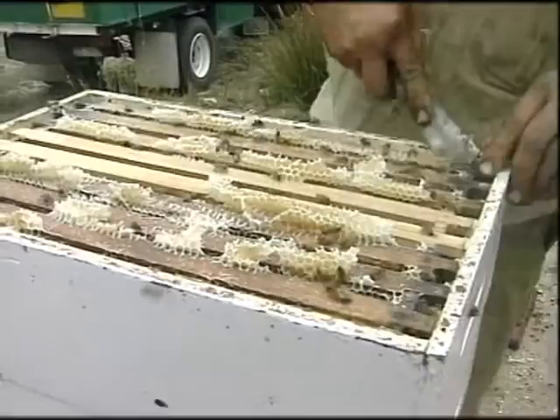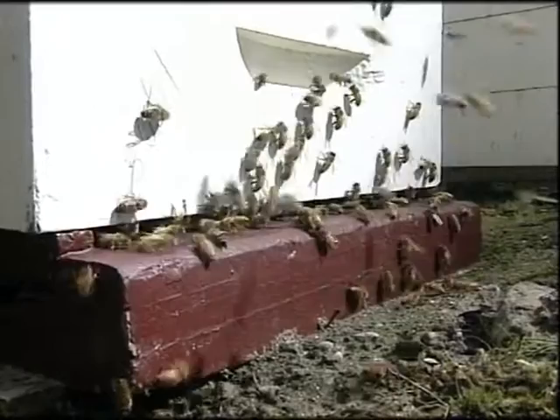The bottom board is the base where bees enter and leave, through a space at the front of the hive.